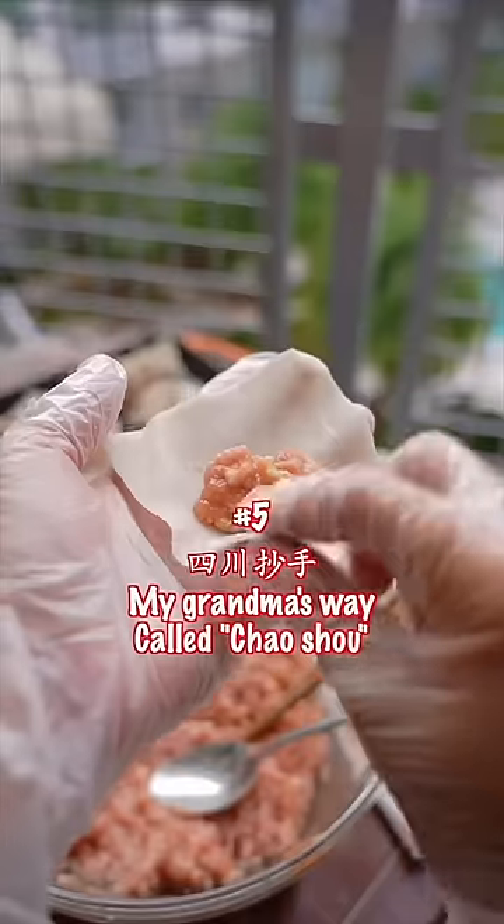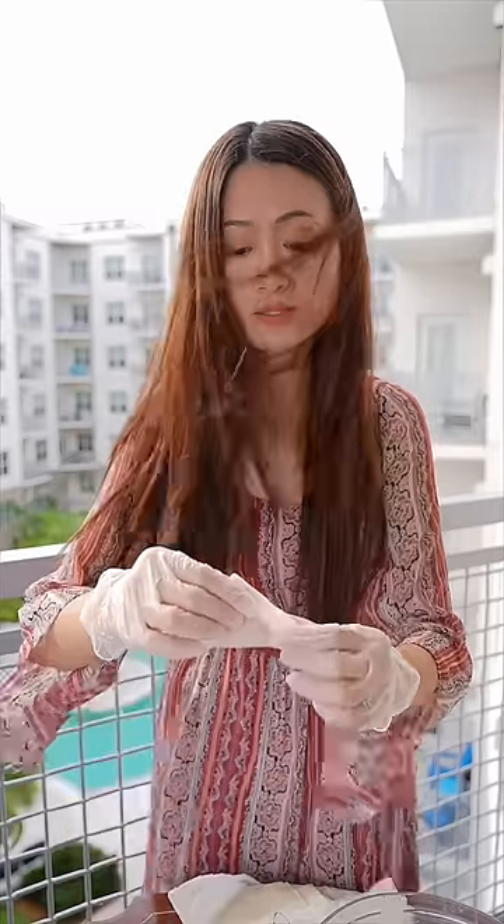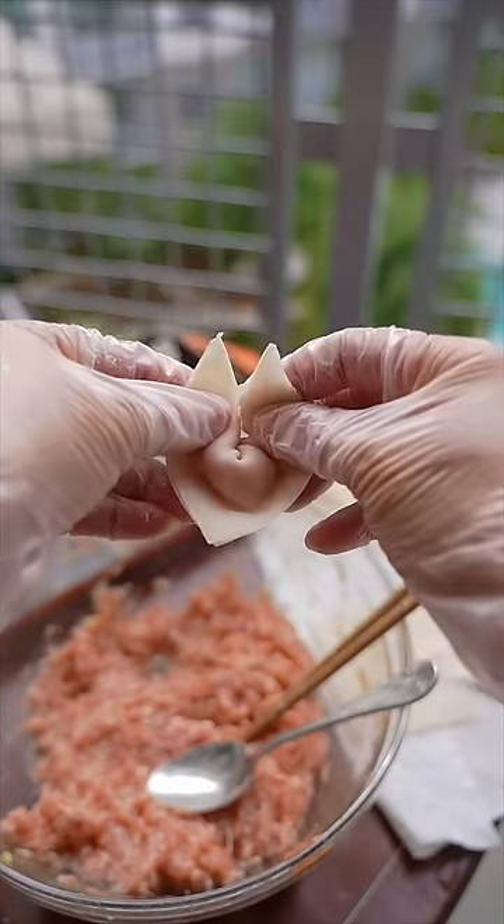Number five: my grandma's way of wrapping dumplings in Sichuan. Press the edges tight, close, flip over, and make a little bolt.